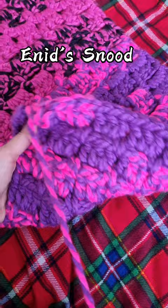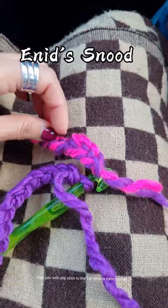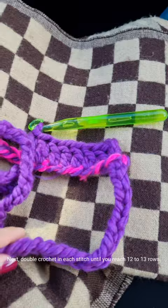Chain 104, then join with slip stitch to the first stitch to form a circle. Next, double crochet in each stitch until you reach 12 to 13 rows.